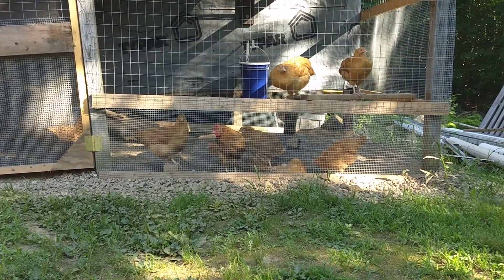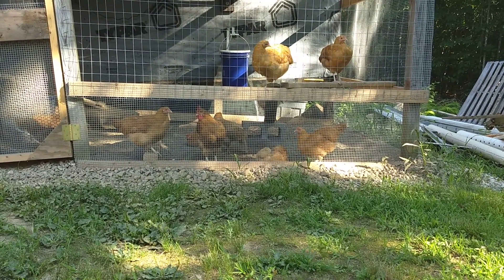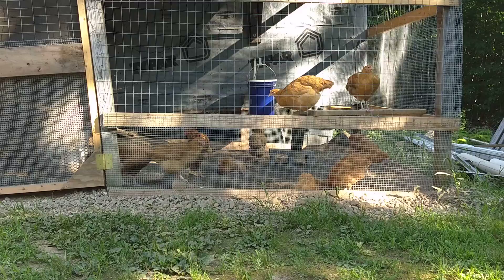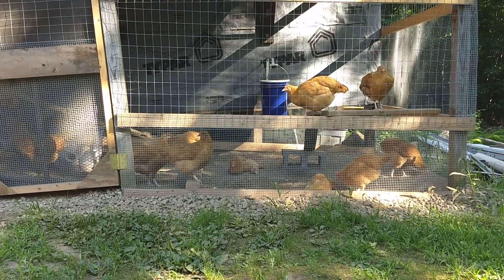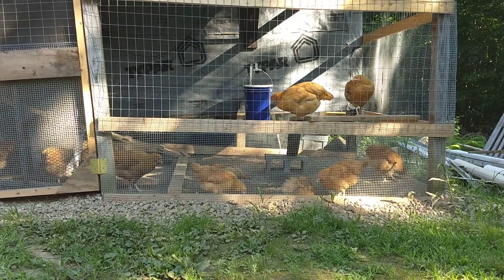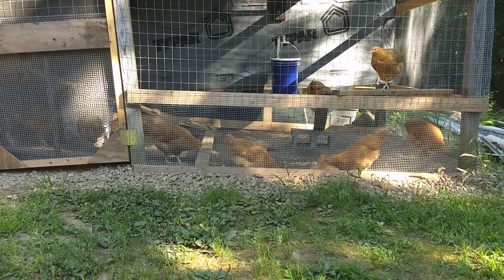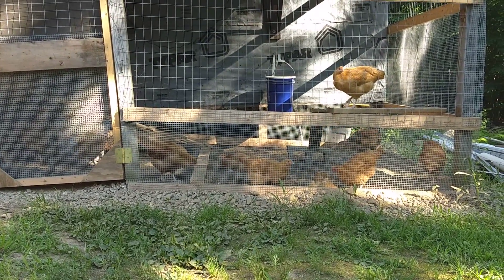A little display of the wings there for you. We were hoping to get six or eight hens, and these are a dual purpose bird, so we were going to choose a rooster and put the rest in the freezer. As it turns out, it looks like we've got 11 hens. How's that for luck?